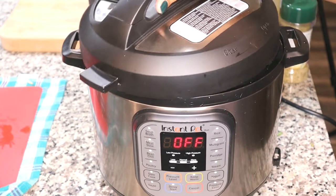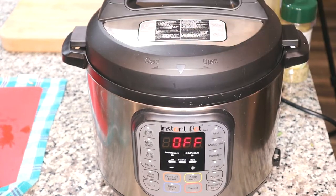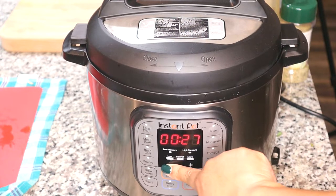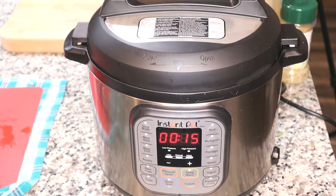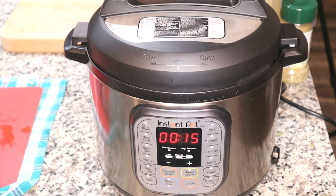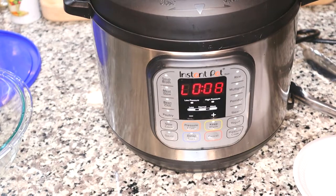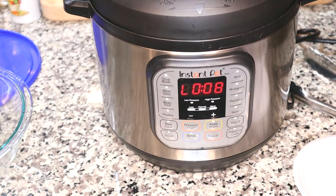Now I'm going to add the lid and turn off the sauté function so I can turn on the high pressure cook function. This is what's so amazing about cooking these collard greens in the pressure cooker — I have this set to 15 minutes. Yes, 15 minutes for soul food collard greens. After it cooks, I let it sit for a few minutes while I was doing other things to let the pressure steam out and release.